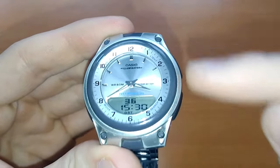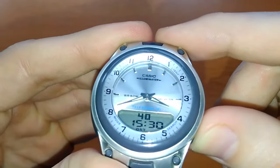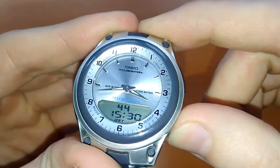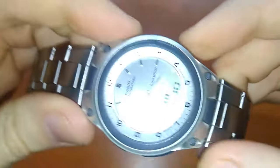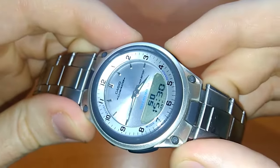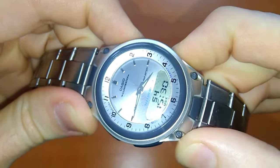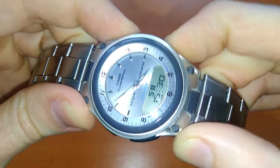Now you can use these buttons to set the minute hand. You can press step by step, or you can press both of them together and it will move fast.